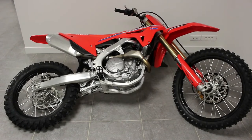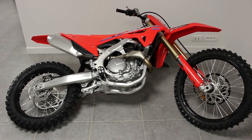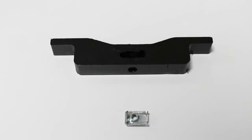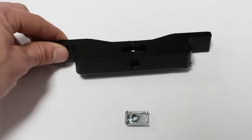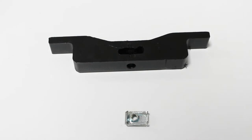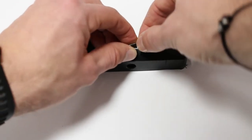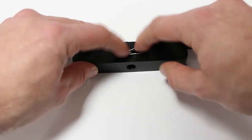Before we start, we recommend to put the bike on the side — it will make the fitment easier. For the first step, you have to take the top bracket which will go at the very top of the frame, and you have to put the clamped bolts inside.